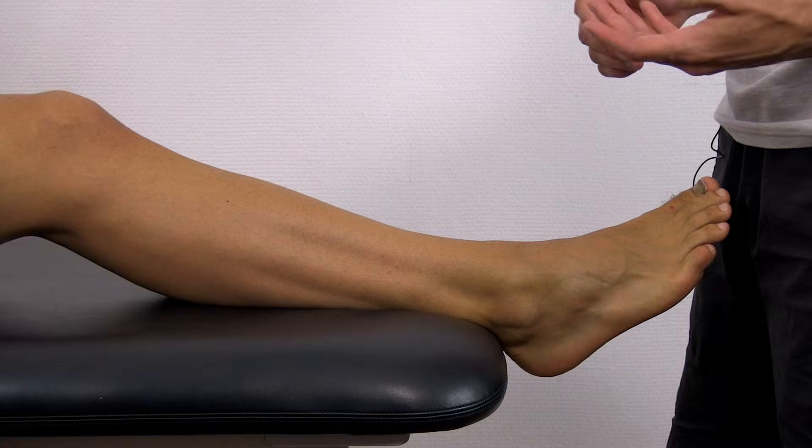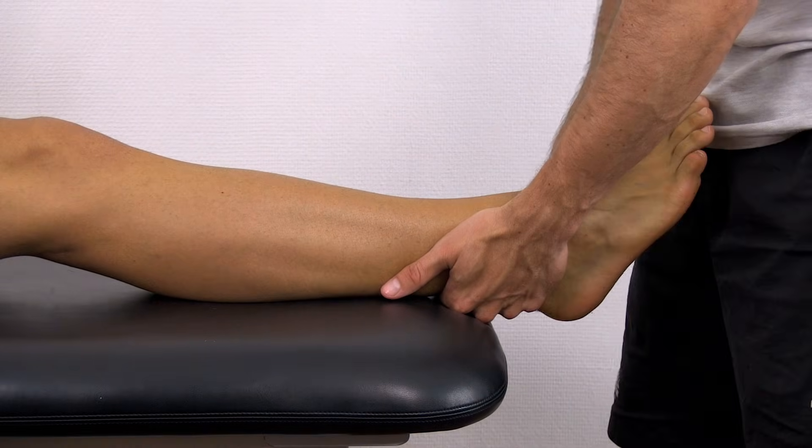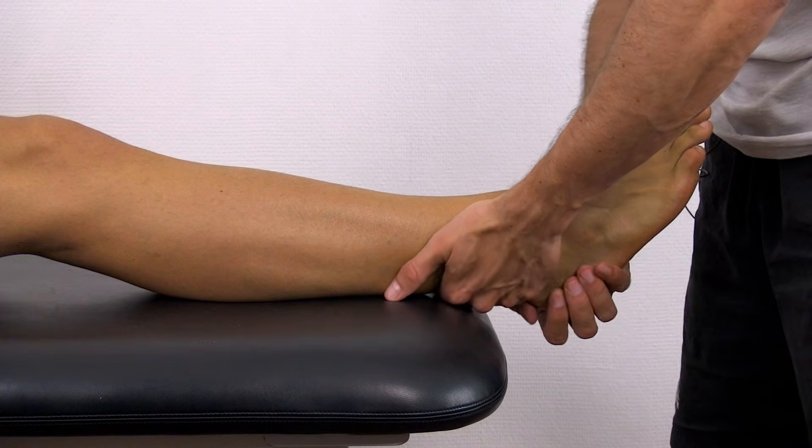To perform this test, stabilize the distal tibia and fibula with one hand and apply a lateral translation force to the foot with your other hand.